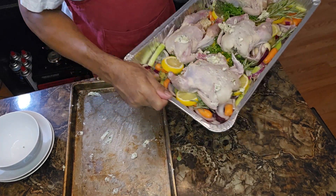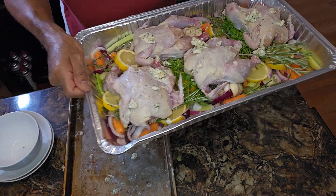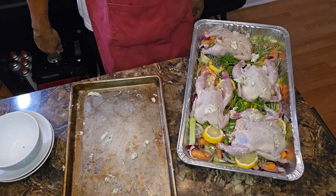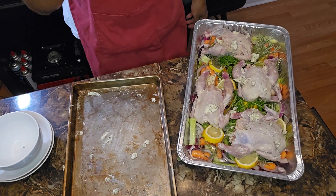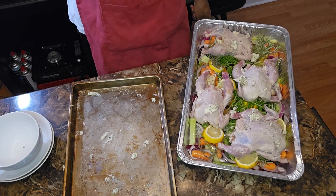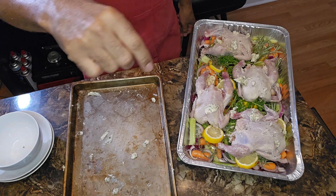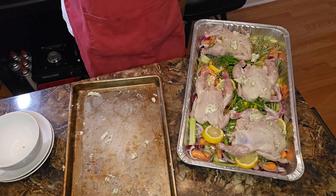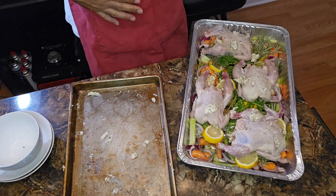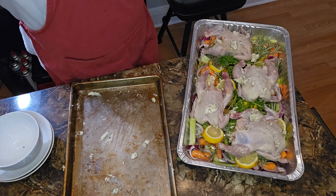And there you have it, y'all. Game Cornish hens going into a 425-degree oven. I'm going to baste them every 10 minutes until they're done. I'll be back with you and let you know exactly how long it took. I am your man, Keeper Cup Can Cook. I'm going to clean up my workstation, put this in that oven, and I'll be back.